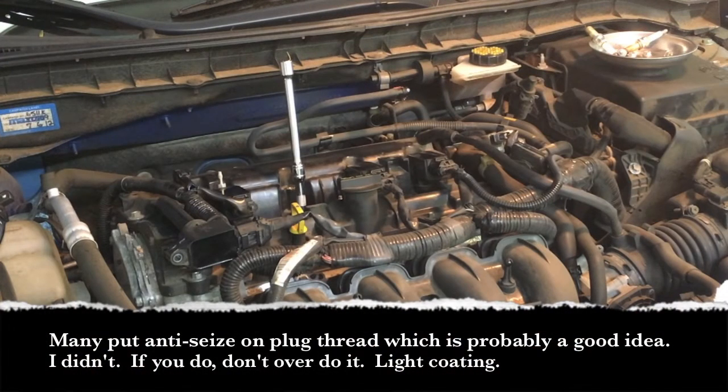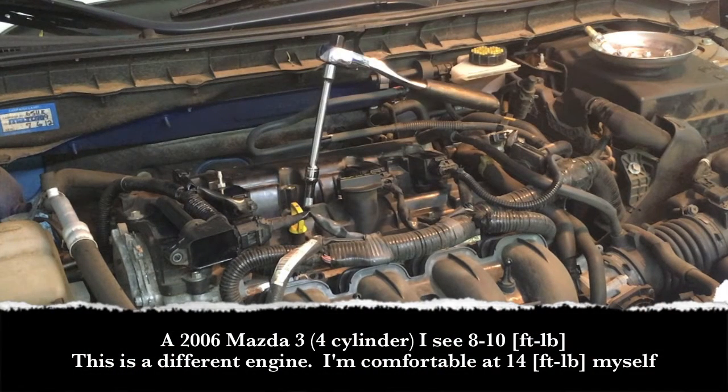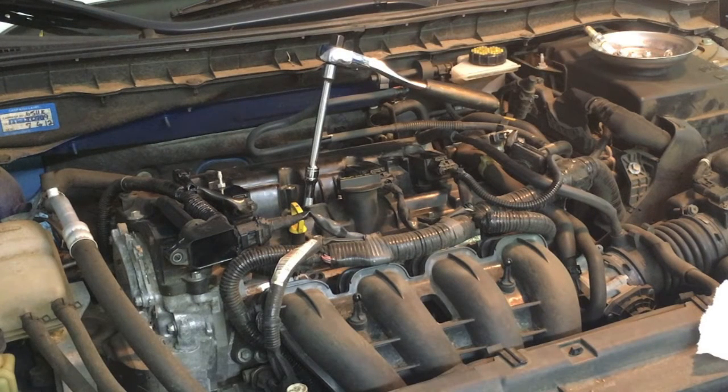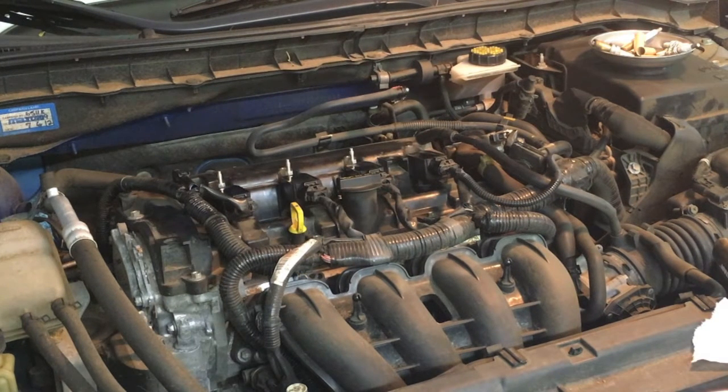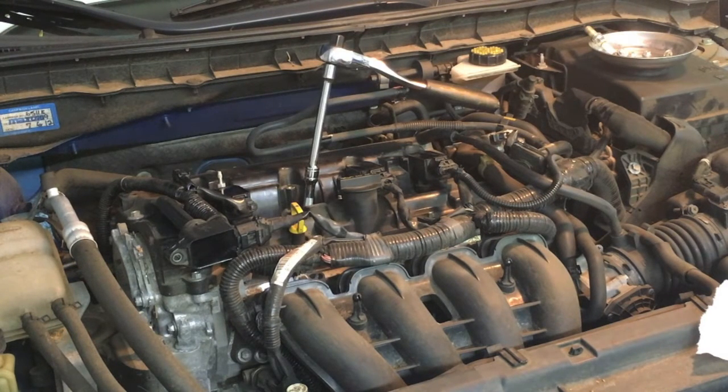Always thread the plugs in by hand to start. The worst thing you could do is cross-thread the spark plug. I believe the torque spec is 14 foot-pounds, but I can't confirm that, so do it snug but don't over-tighten it. The blocks are aluminum, so you can actually pull the threads out — be careful. There's a crush gasket on the spark plug, so it gives you a false feel to the torque when threading it down, so don't be nervous about that. We just need to do all four the same way.